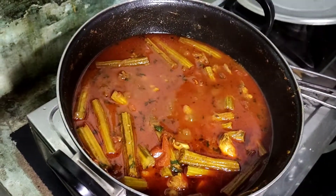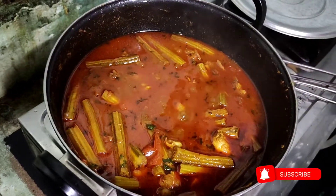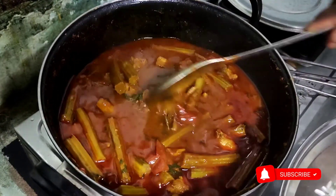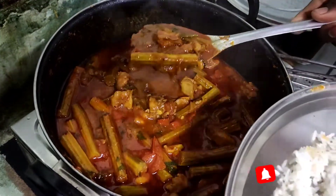This chicken has a lot of flavor. Try it! Like the video, subscribe, and click the bell icon.